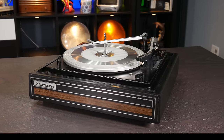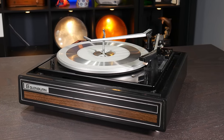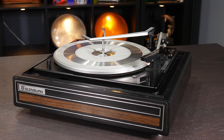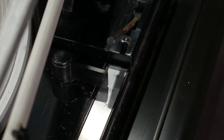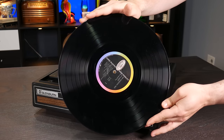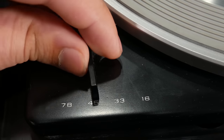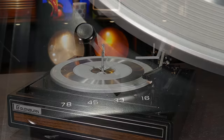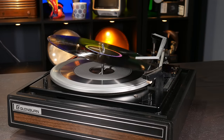Have no fear, as with a little knowledge and training, you'll find a record listening experience that's automatic beyond belief. First, lift the record stabilizer arm out of the way. Next, be sure to select the appropriate diameter of the disc you'll be playing. This standard LP is a 12-inch disc, so we'll set it to 12. Then, double check the speed setting: 33 and a third. Now that we have all the settings dialed in, we can place our record on the spindle.